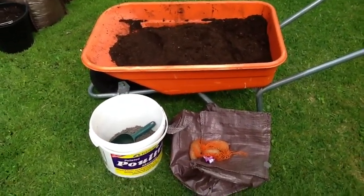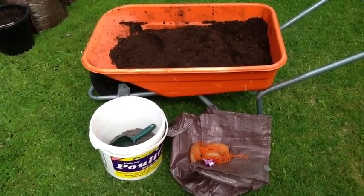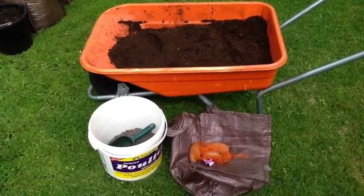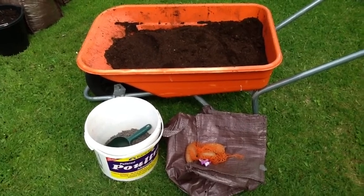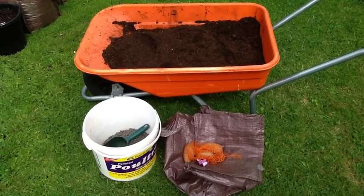All I really do to start off is put a layer of compost a few inches deep, with a handful of poultry manure thrown in and mixed around. Then set the seeds up. I'm probably going in a bit heavy but I want to give them the best chance.